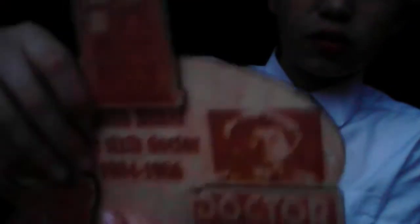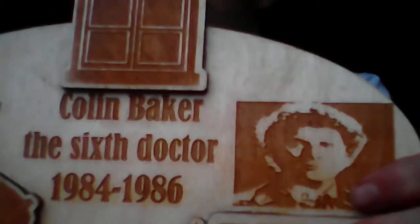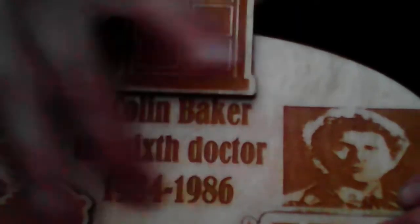Very nice. It's got a nice TARDIS there. Yeah pretty good. And then we've got Colin, a Dalek, the Big Finish Doctor Who logo technically. Then we've got Colin Baker, the 6th Doctor, 1984 to 86. And yeah it's a pretty nice thing.